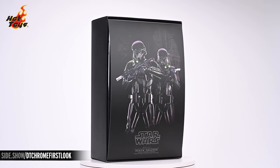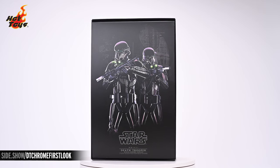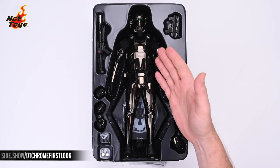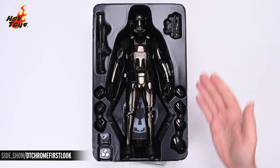Lifting the top off the shoebox reveals an insert with yet another image, this time of two Death Troopers standing tall, blaster carbines at the ready. Opening the box reveals the Death Trooper Black Chrome version resting right there in the center of the plastic clamshell, surrounded by all of its accessories.